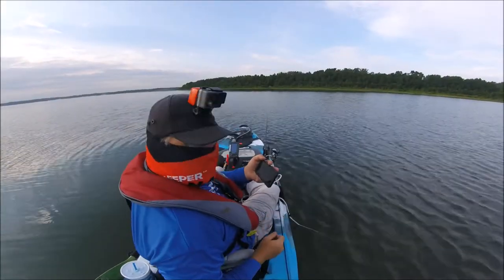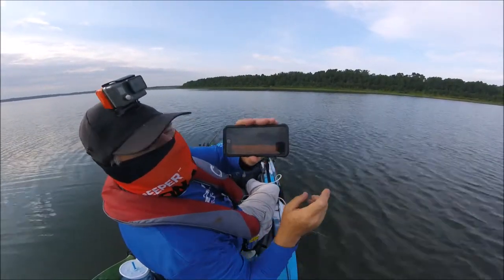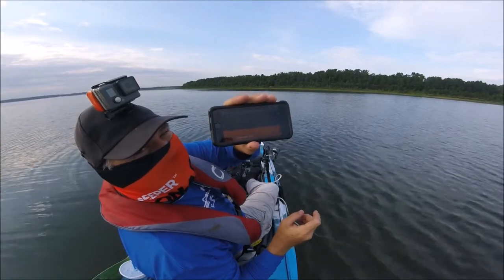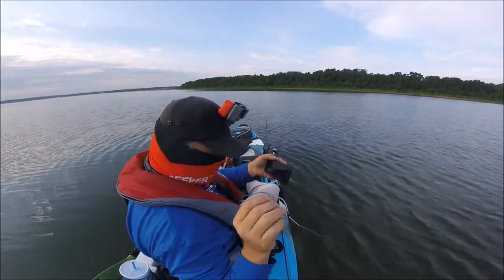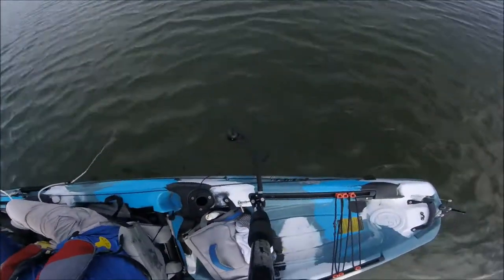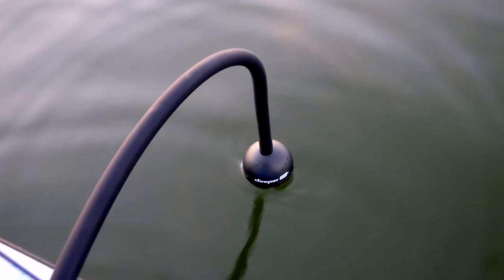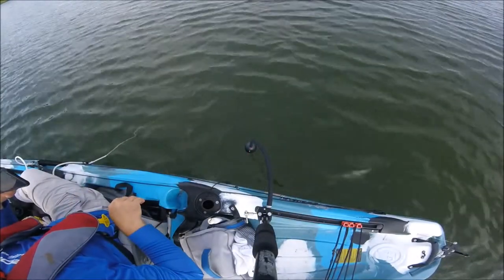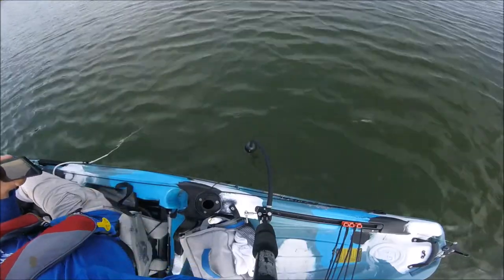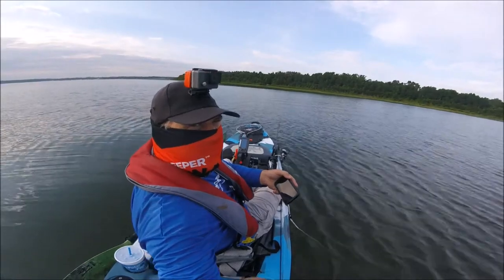Okay folks, I'm using my new toy here — Deeper. I actually have it mounted right here on the side of my kayak. As I move along, it'll map the bottom for me, or work just like any other sonar.